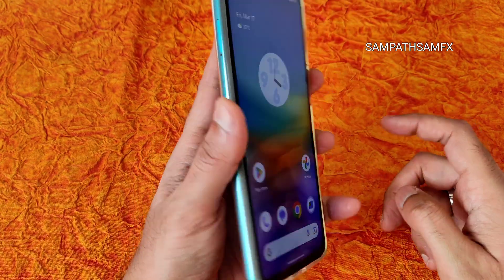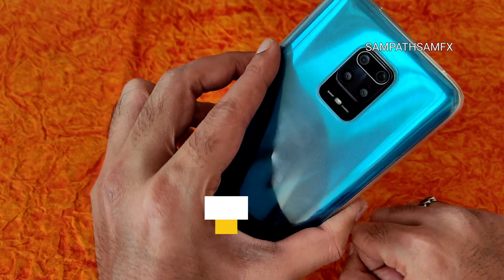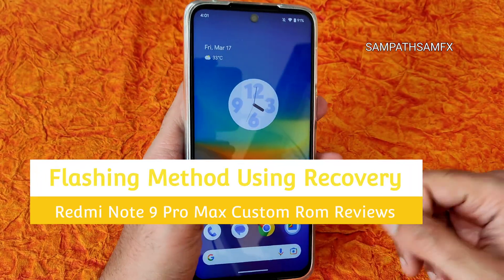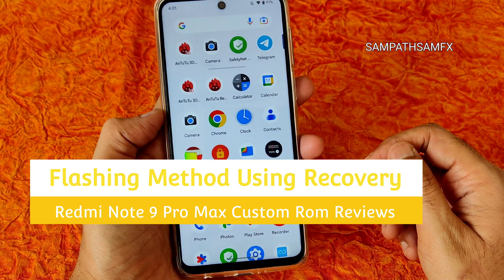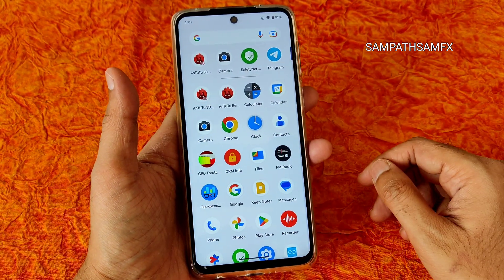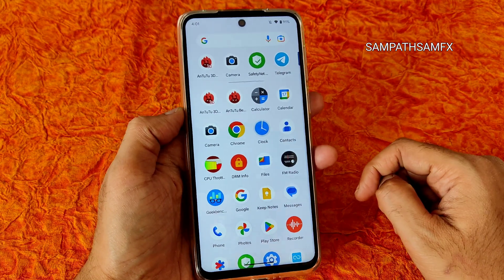Flashing custom ROMs on Redmi Note 9 Pro Max, Poco M2 Pro, Redmi Note 9S, Note 9 Pro, and Redmi Note 10 Lite — all these smartphones have similar hardware but different names. This guide will be applicable for all those smartphones mentioned.